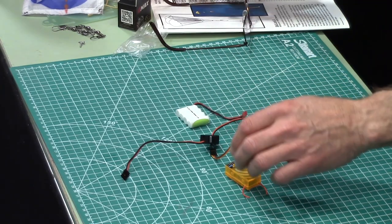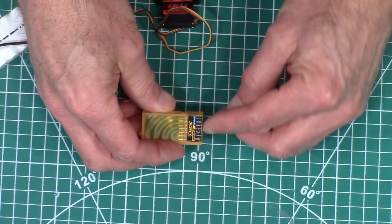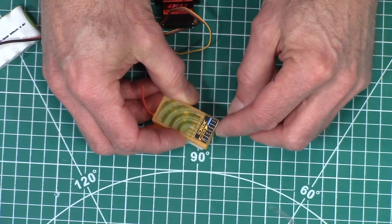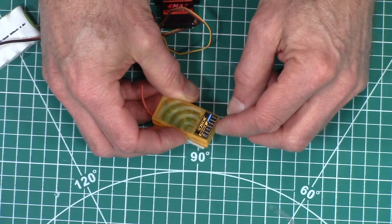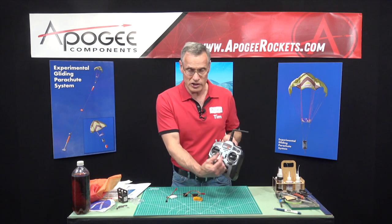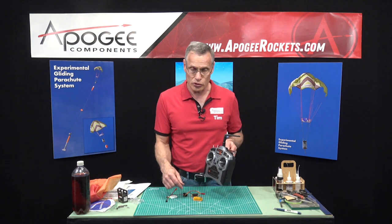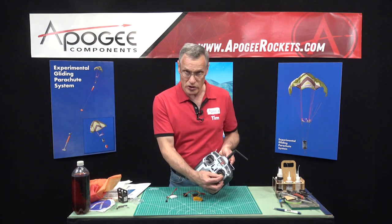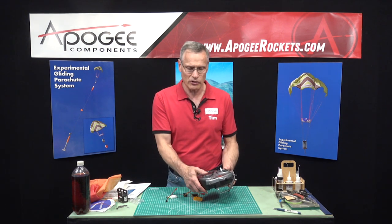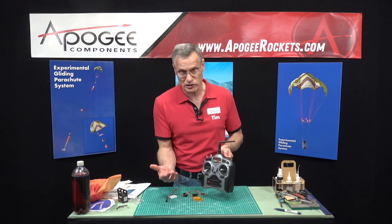First we want to hook everything up. When you look at your receiver it's going to have a number of pins — one of them is going to be labeled battery, another one labeled aileron, and elevator and rudder. You have to decide which of these sticks you want to move when you control your servo. I'm going to use this stick on my transmitter so that when I'm flying the glider all I have to do is move my thumb left or right — that's all the control we'll have.